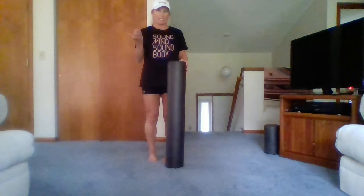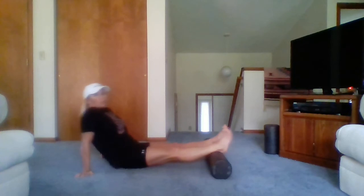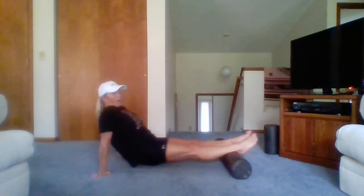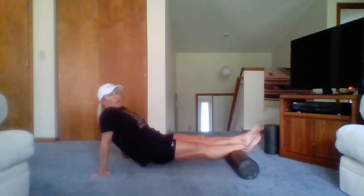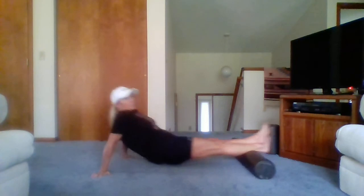We are going to work from the bottom up today, so we're going to start on our calves. Go ahead and take a seat. Put the foam roller right above your ankles and slide it up to right below the knee joint. You can slide your bottom on the ground, or for more intensity pick it up — as a bonus, you'll work your core.